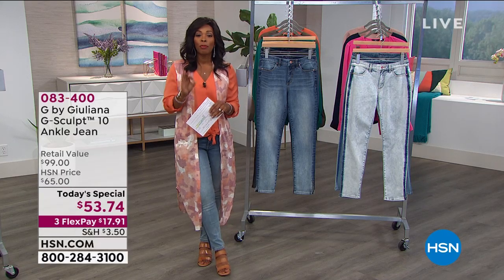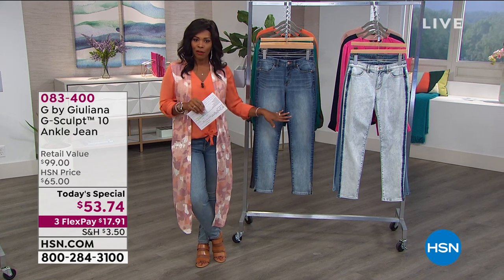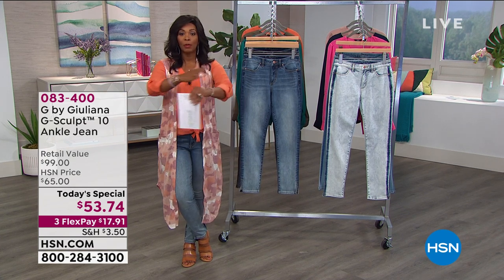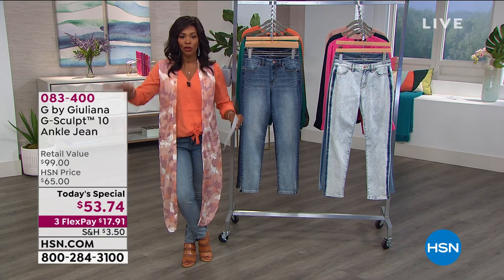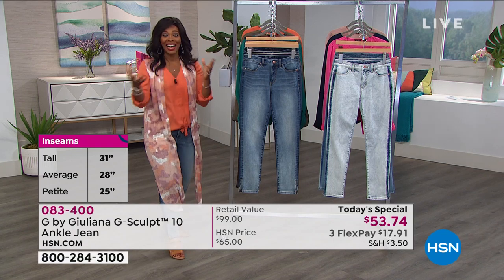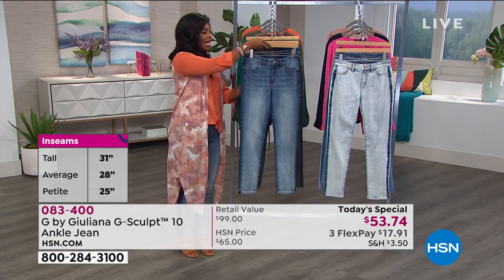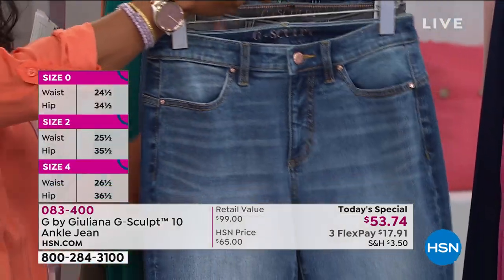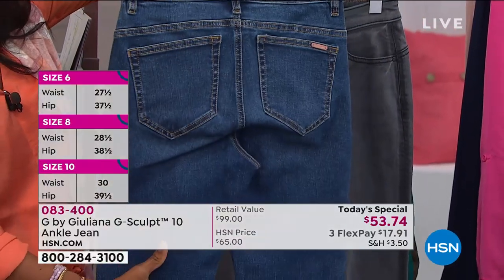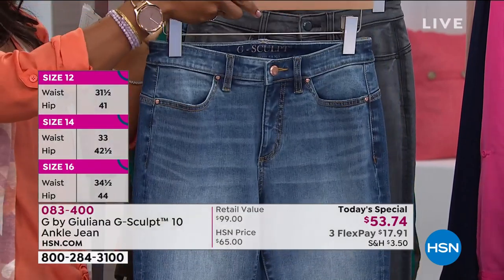These are tailor-made to fit your body no matter your height — petite, average, or tall — because we've got something for everybody. Whether you are a size zero or a size 24 women's, we've got something for everybody. Let me show you the colors. These are the LA two-tone — the ones I'm wearing. They're lighter in the front, a little bit darker in the back, and that gives you that slimming effect.